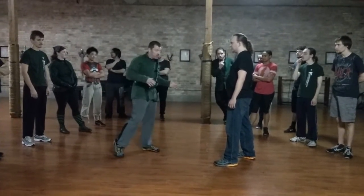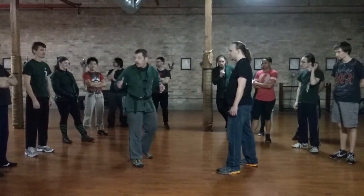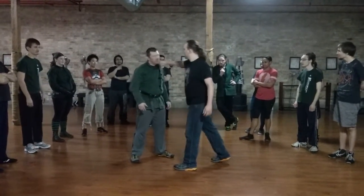Diving throw today, and then we're going to take a look at the underhook even more. So, diving throw or collar throw are a very important action. When he comes in, he's bringing it in. You're going to bring it in a couple days a week to work.